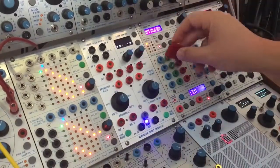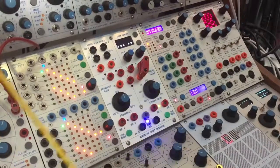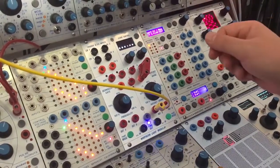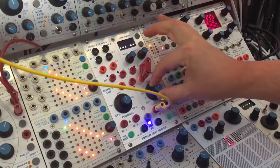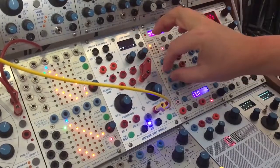On the right side we have the ratchet and swing generator. If we take a signal in here and dial all the way to the right, we have no swing. The more we dial to the left, the more swing we will introduce.